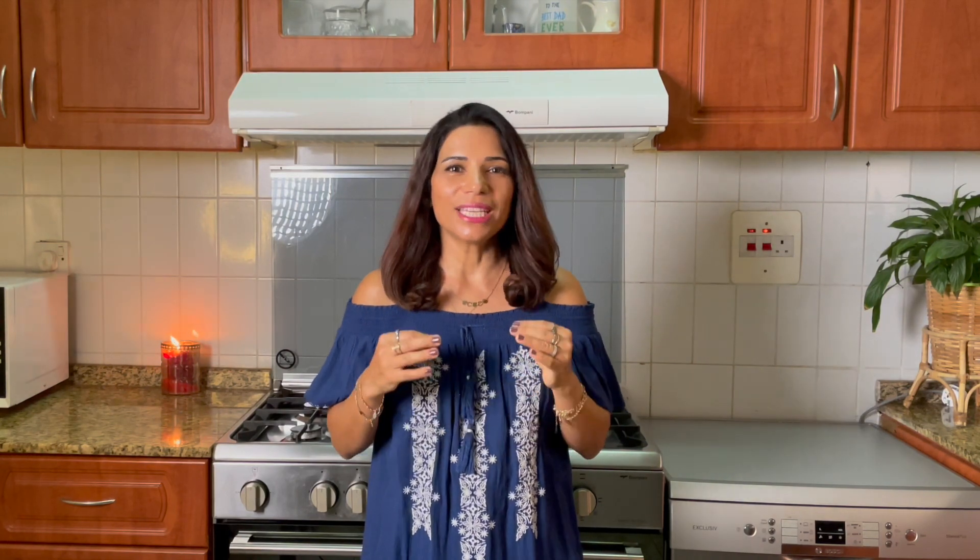Hi guys, it's Negin and welcome to Happiness on a Plate. Today I'm gonna make vegetarian creamy leek soup using creme fraiche. I prefer to use lentils instead of potato to thicken my soup because not only it contains important nutrients but also is good on a low carb diet.